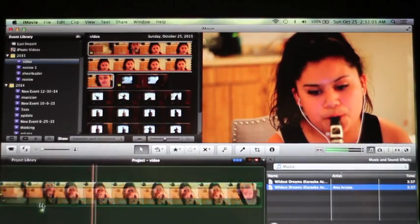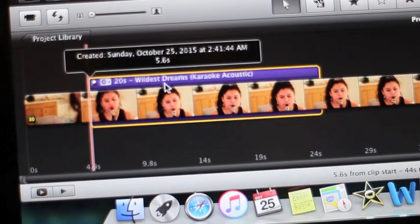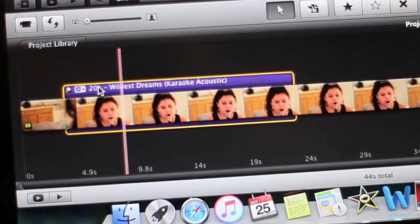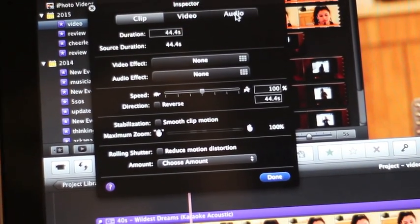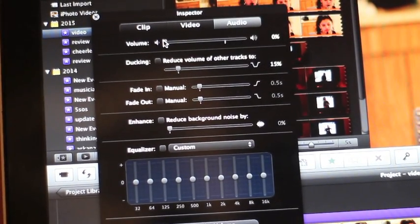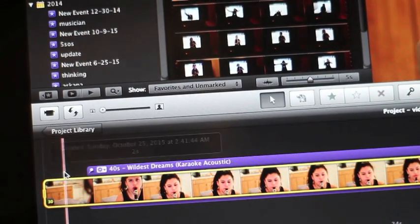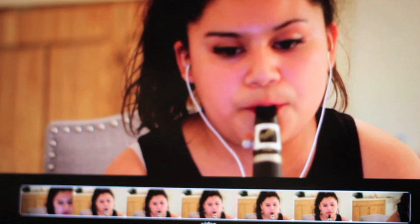Once I have footage that I can work with, I import the audio onto iMovie and I try to line up the film audio and the recorded audio as best as I can. Sometimes it takes forever to line them up; other times it's as easy as pie. Then I just go into the audio settings for the video part and mute that, because that's the raw sound I don't want you guys to hear — I want you guys to hear the good quality sound that I recorded. And that is pretty much how I make my videos.